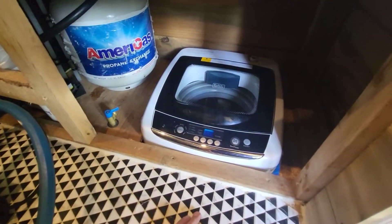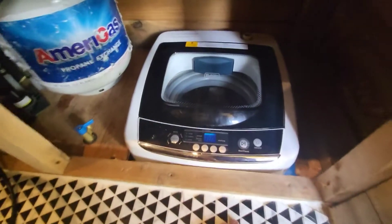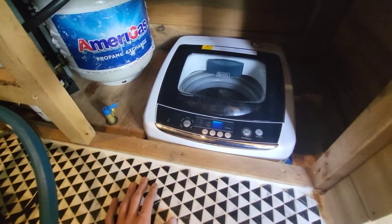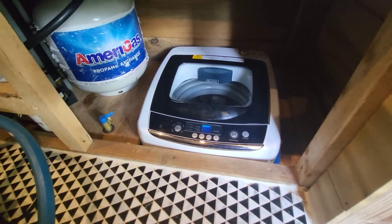I wanted to make a video showing how I've been doing laundry at the tiny house. Right here is a portable Black and Decker washing machine. I got this on Amazon — I think I paid like 160 or 180 for it, but I just looked and the price has gone up; I think it's like 240 dollars now.